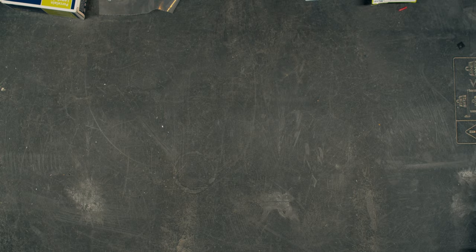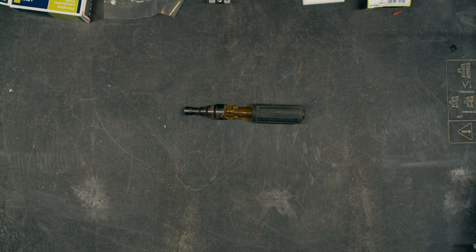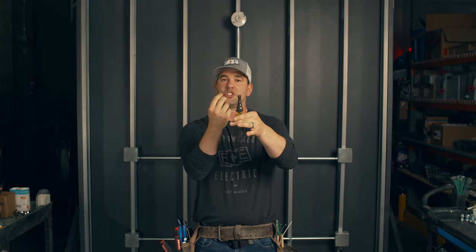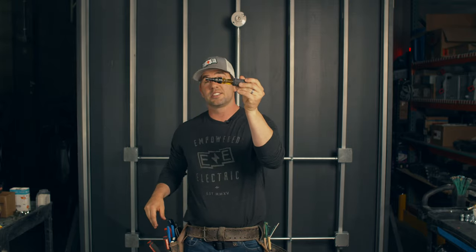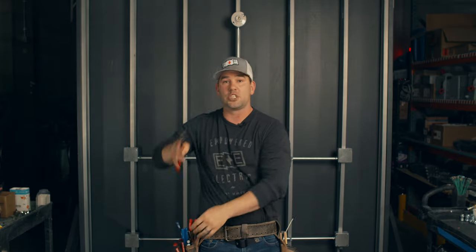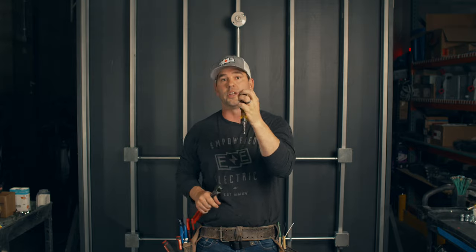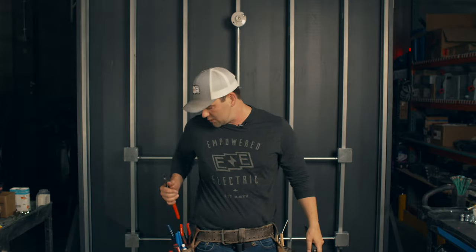A reamer. I remember one of the very first things I had to buy was an EMT bender — EMT is metal pipe that you pull wire through in commercial applications. When you cut that pipe, the edge where you cut is really sharp and jagged, so you get an EMT reamer to push into the hole and twist it, making it smooth so it doesn't nick or score wires and cause shorts. Some people use needle nose jammed into the conduit and channel locks to do the same thing, but just use the one tool made for it. It goes from half inch, three quarter, and one inch.